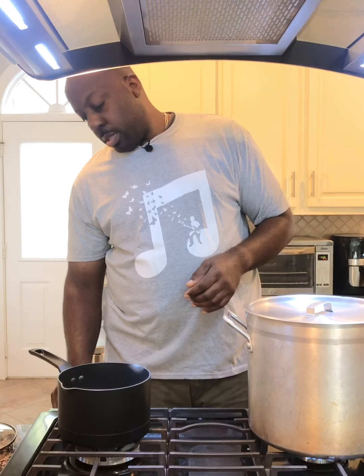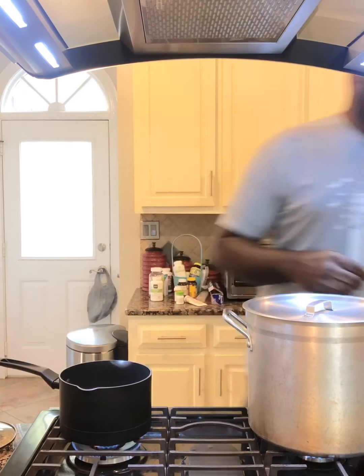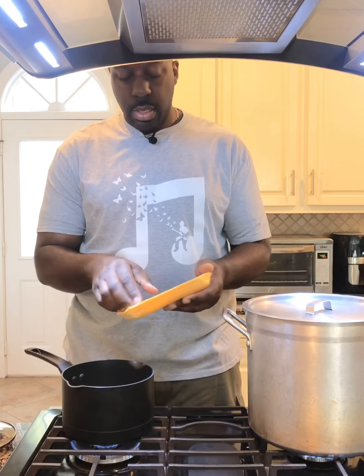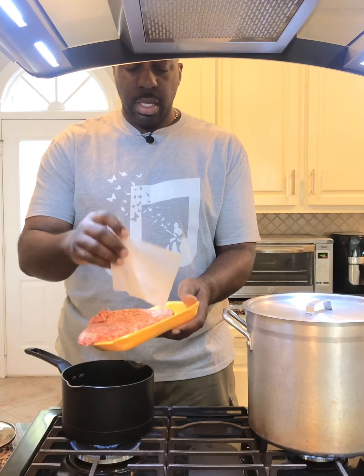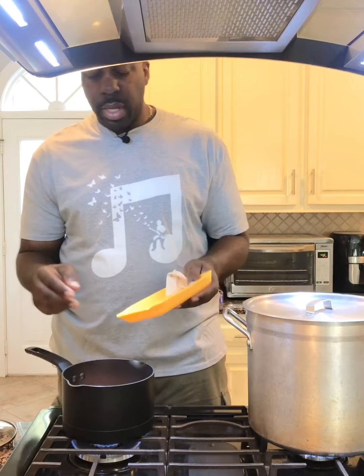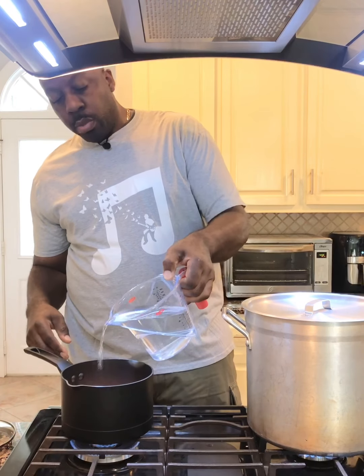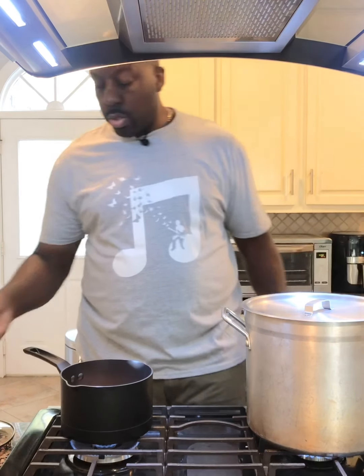What I have here is my saucepan. I'm going to take some olive oil and put it at the bottom, then I'm going to take my Italian sausage, take the paper off the back, and just dump it in. We're going to let that get hot and cook it until it's well done, then we'll add our other ingredients. To help it cook really well I'm going to add just a little bit of water so it'll start to steam.